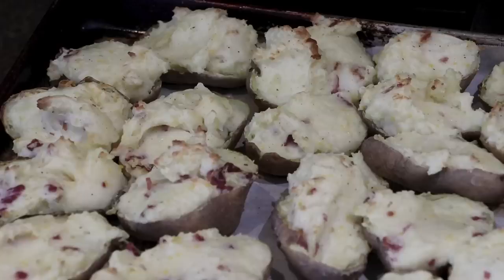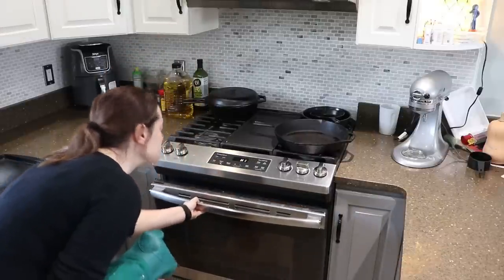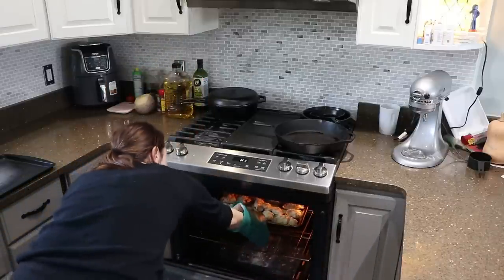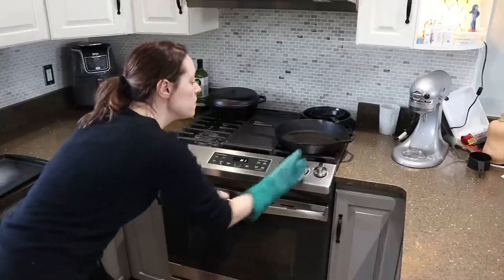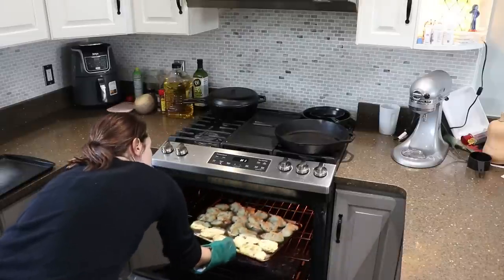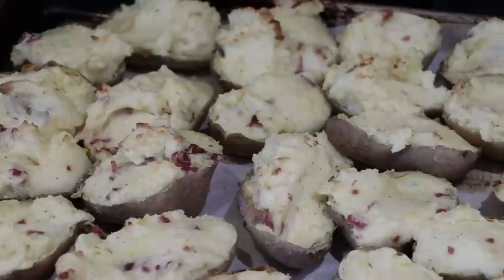They're all filled — at this point they've only been baked once, so they're not technically twice baked yet. Put them back in the oven at 425 degrees for 20 minutes, then turn the broiler on for just a minute to get that nice golden brown coating on top. Just another minute and they're perfectly kissed with golden brown.